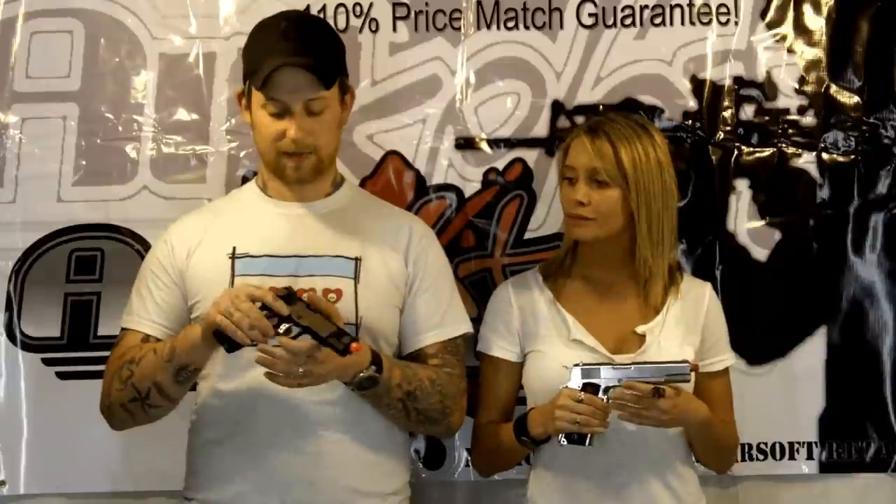You'll probably notice when looking at them that they're modeled exactly after the Colt 1911, which is pretty cool. This one mimics the Marine Corps' request to bring back the 1911 when they decided that 9mm just wasn't cutting it. This is pretty much what you're going to see as a standard service pistol for Marine Expeditionary Units.